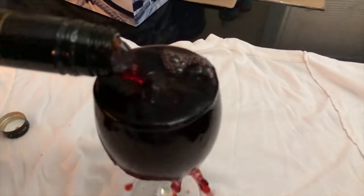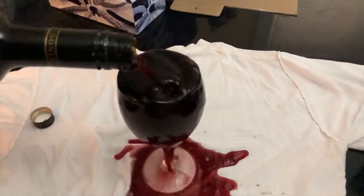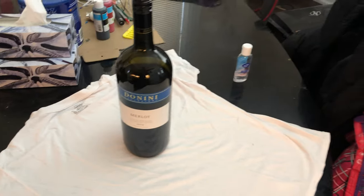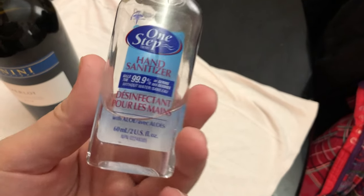How to get red wine out of a white garment. So don't mix red wine with white shirts or white garments if you can help it, but if you got some hand sanitizer and you made a boo-boo, this will work.